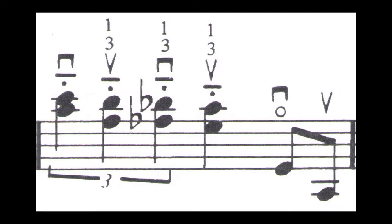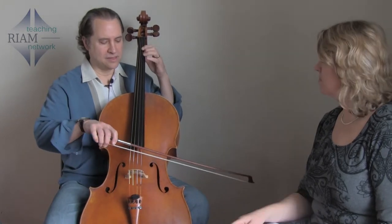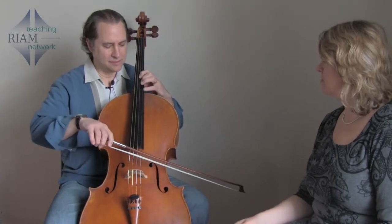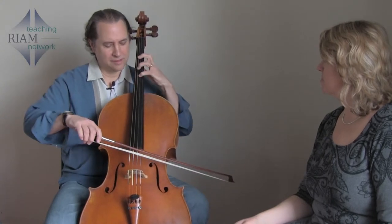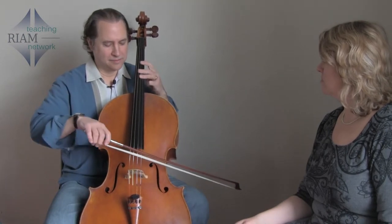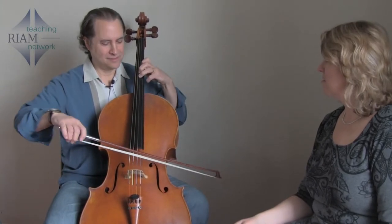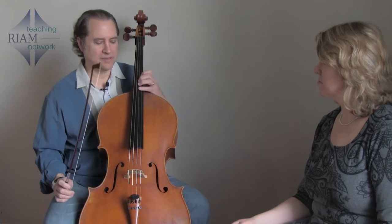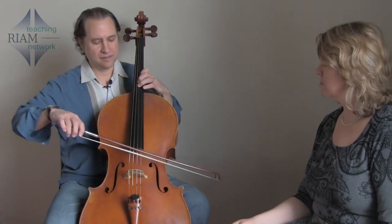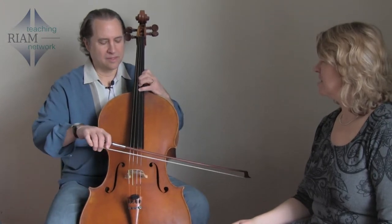Sure. One thing I notice is most people don't play fourths. In standard cello playing, we'll do sixths, and we'll do thirds, maybe fifths. But I never saw anyone playing fourths. So that was one of the innovative techniques that I put into this piece — to start playing in fourths, because it sounds good. It's a little Debussy-esque, and it seemed to fit. So it's a little unusual.